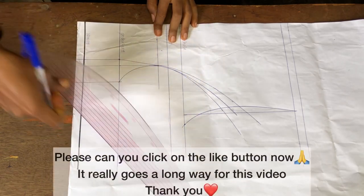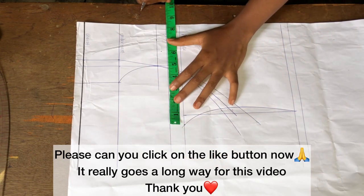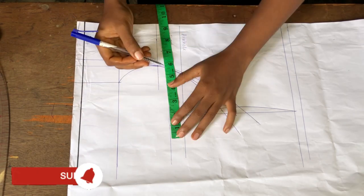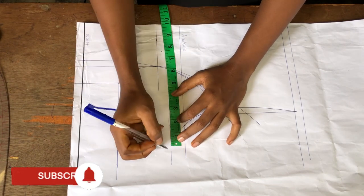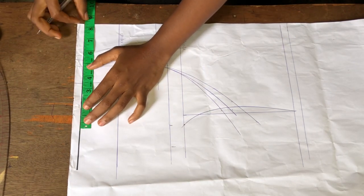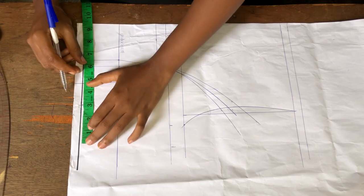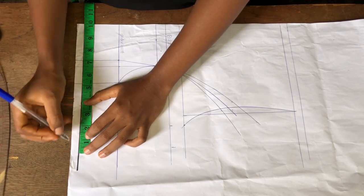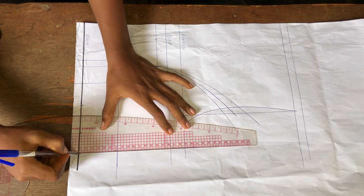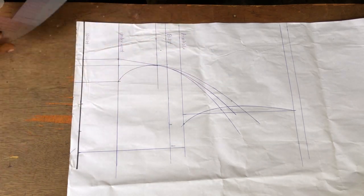I'll measure my bust measurement across at the bust line divided by four, then add my seam allowance of one and a half inches. I'll go to my waist measurement — I don't measure at my under bust separately because it's the same as my waist. I'll take out the amount removed there, which is almost two inches, and add my seam allowance. At the waist area: measure your waist, subtract the dart allowance taken out, then add your seam allowance.